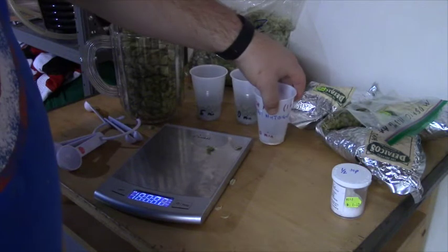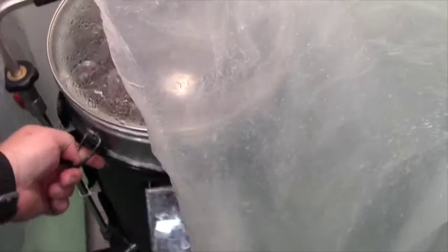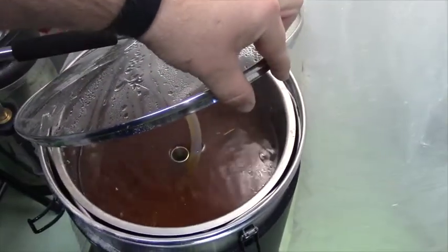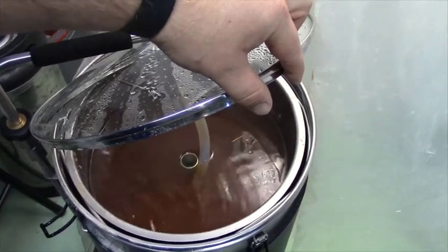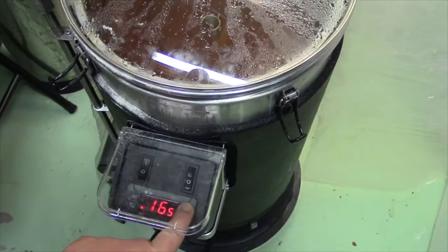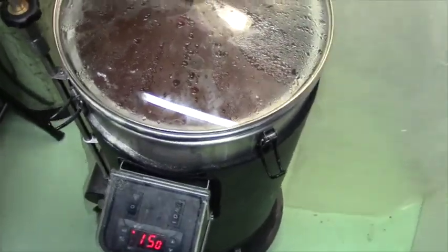All our additions are ready to go — it's exactly 11:25, so we're going to start our mash-out process. I'll pull this up so you can see the liquid has changed color significantly — much darker than it was at the start, taking color from the grains. We're going to raise the temperature up to 170 Fahrenheit for 10 minutes — that's our mash-out process — and then we'll lift the grain basket up and sparge.